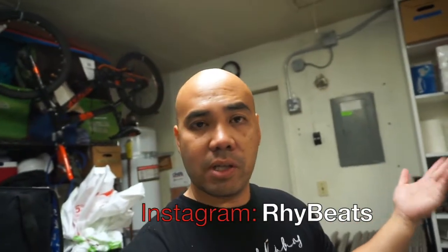What's up guys, it's Ryan here. It's Monday! If you guys are following me on Instagram — and if you're not, why aren't you? It's Ryan Beats, follow me on Instagram.